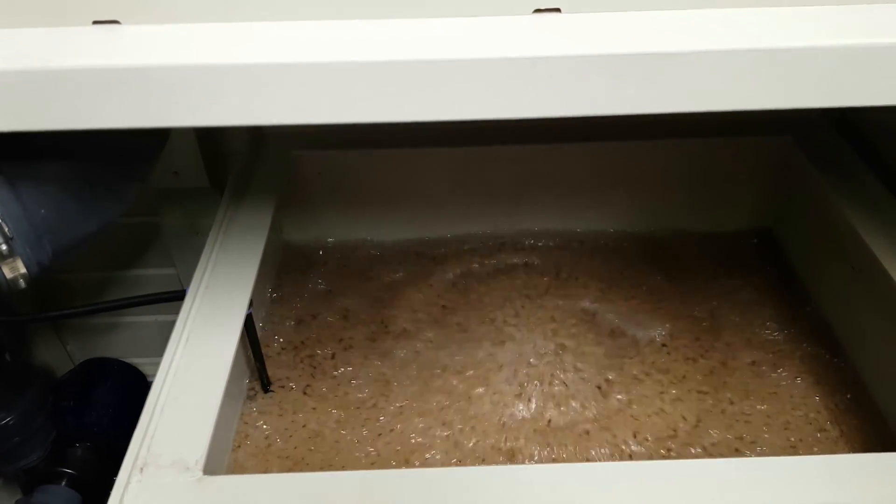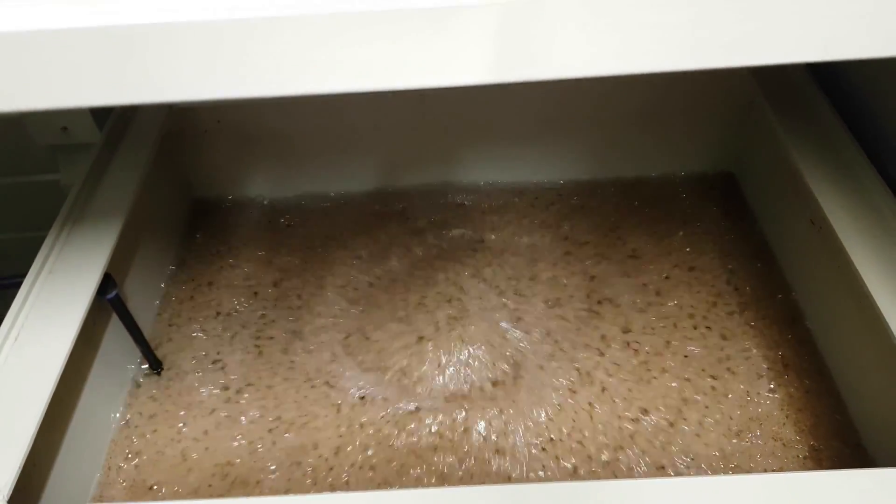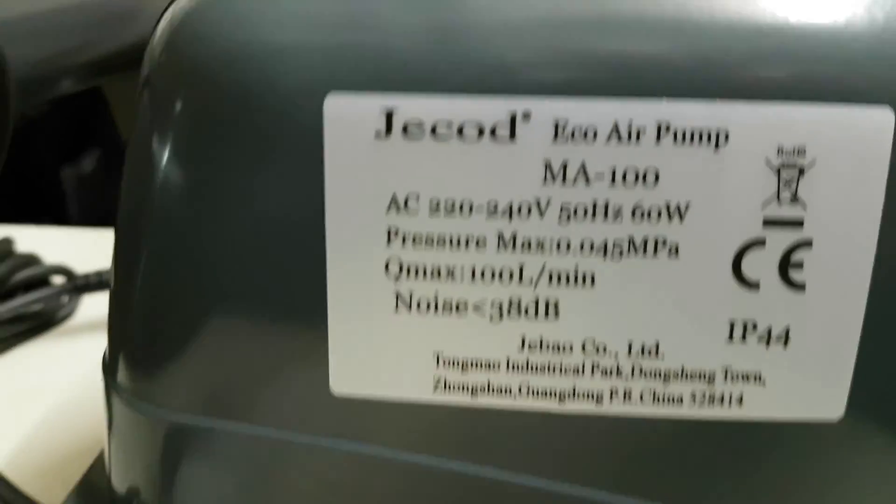We'll start by having a look at what kind of air output I'm getting from the ET80 that's running at the moment — that's the bio running there. Then we'll see if I get a similar or larger output once I've connected up the new Jacob MA100.